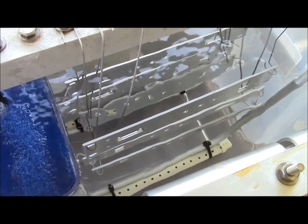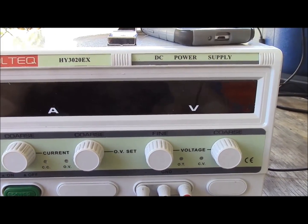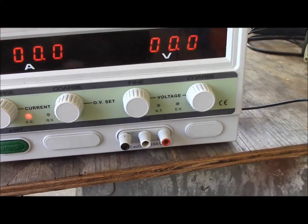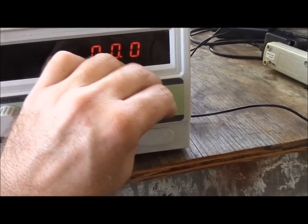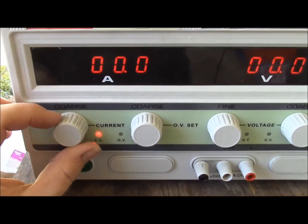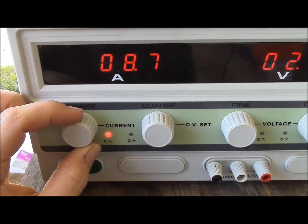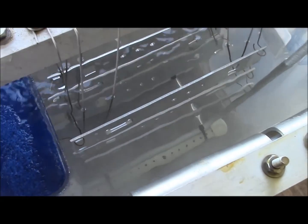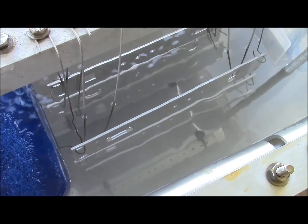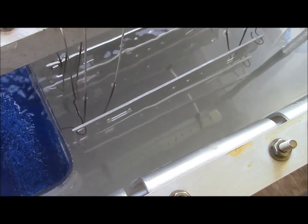The water is nice and clear right now. I'm running a Voltec power supply HY3020EX. First, to maintain constant current setting for this model, go over to voltage and crank it all the way up. The current I need is 9 amps. Now you can see how the water starts getting cloudy — that's because of the electrolysis, or anodizing process, going on in there.